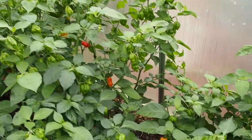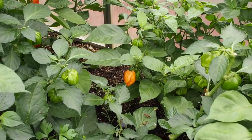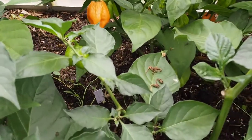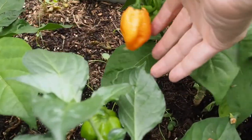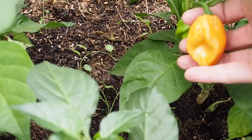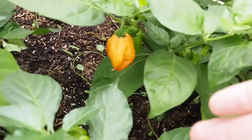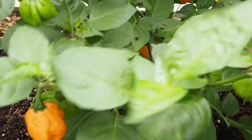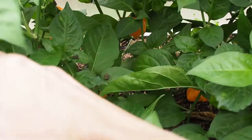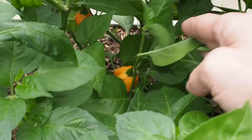Somebody mentioned that I forgot to show the Freeport Scotch Bonnet, so I wanted to show you that one in this video. It's got some really interesting color pods — kind of an orange, orange peach color. We've got quite a few pods set back in here, and also lots of ripe ones starting to set.